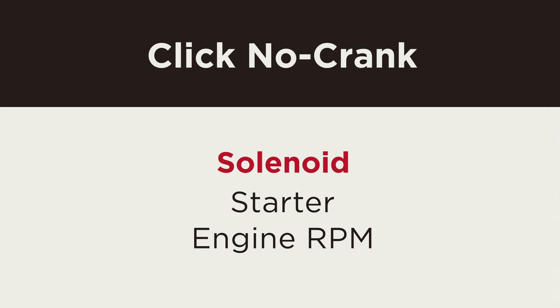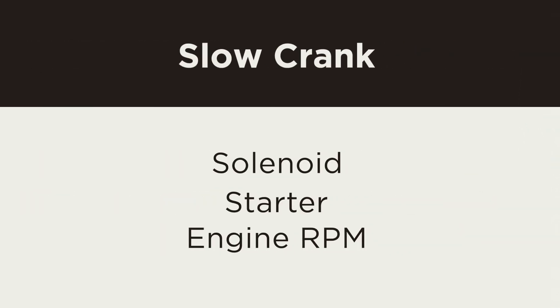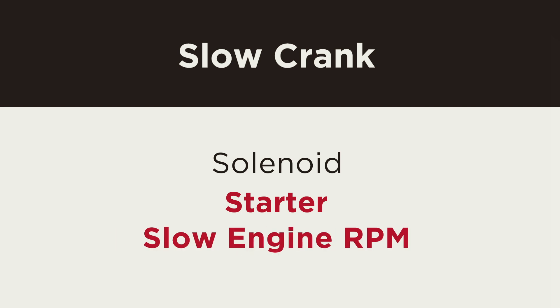With Click No Crank, the solenoid clicks but the starter doesn't crank. In No Click No Crank, the solenoid doesn't click and the starter doesn't crank. And finally with Slow Crank, the starter will crank, however the engine RPM is slow to start the vehicle.